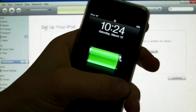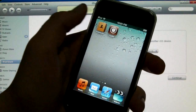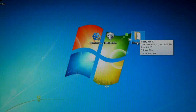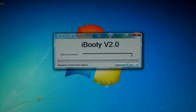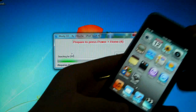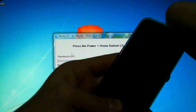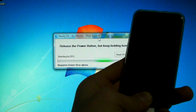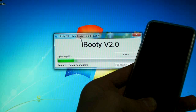My iPod touch has finished booting after the custom restore and you'll see Cydia on the springboard. If you try to open it, it'll crash because we haven't run the tethered boot utility yet. Close iTunes and you'll see a new folder called iBooty for 4.3 on your desktop. Open it and run iBooty.exe, select your device, and when you click Start it'll ask you to put it into DFU mode — hold Power and Home for 10 seconds, then let go of Power and keep holding Home.